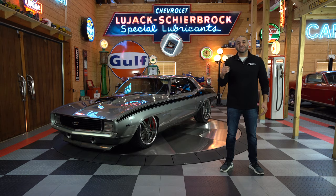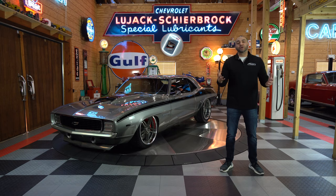Hey guys, welcome back to the No Reserve Classic Showroom. This is Joseph Hannah from No Reserve Classics, and boy do we have a treat for you today — this 1969 Camaro RS/SS, full pro touring, LS3 supercharged, 4L80 with paddle shift, air ride adjustable suspension, and so much more.